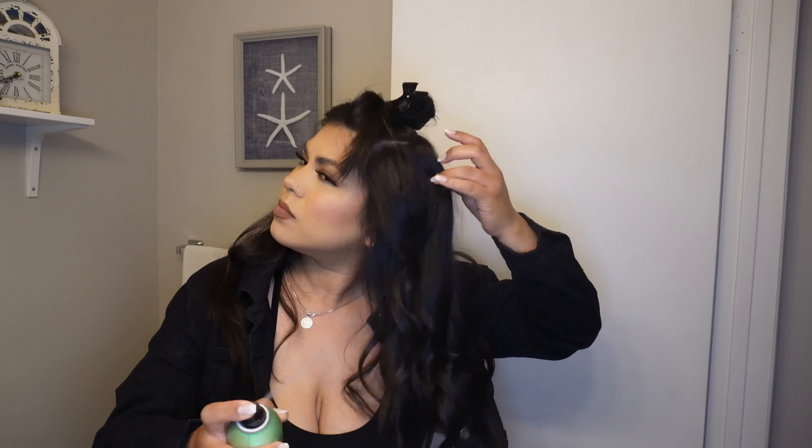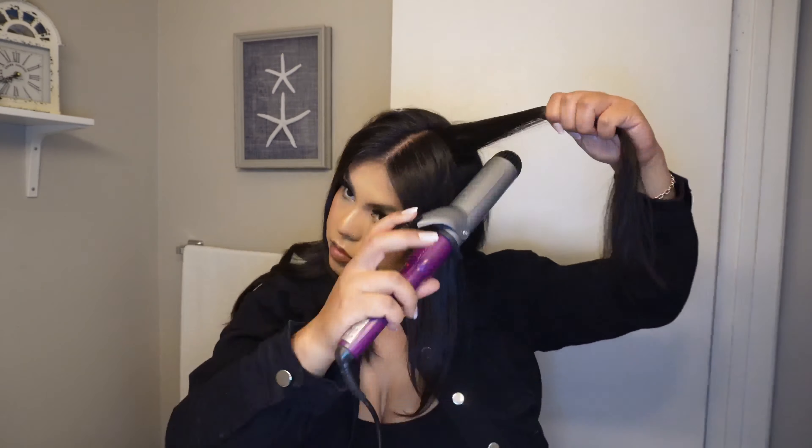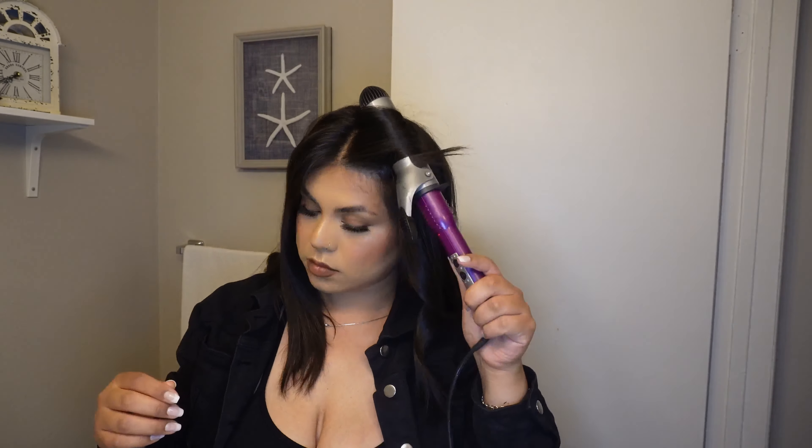Once I get to this part, I like spraying a little bit more hairspray just to make sure my curls stay in place. Remember, do not brush your curls out because they'll go straight again. I just continue curling, and once I'm done with my entire head, that's when I kind of brush them out — I'll show you guys how I do it.